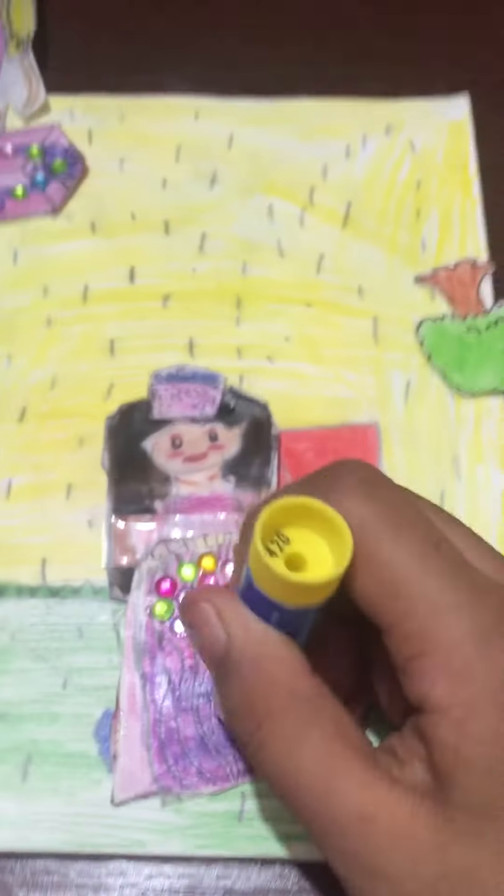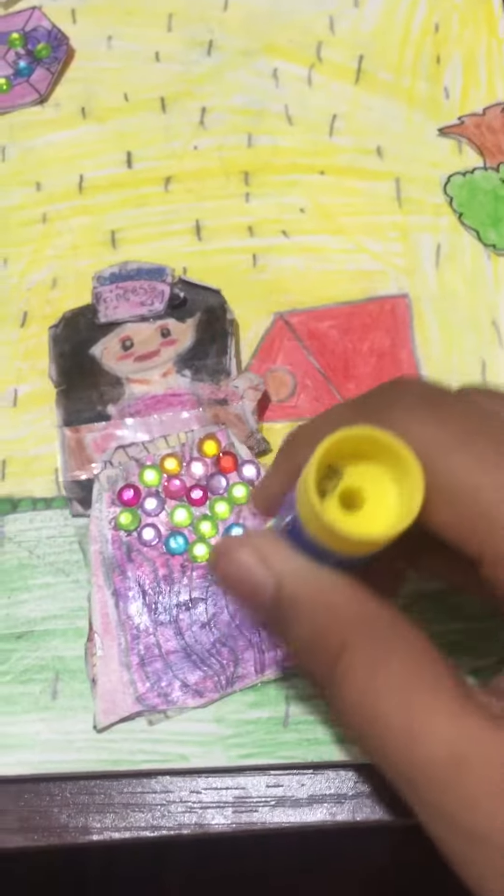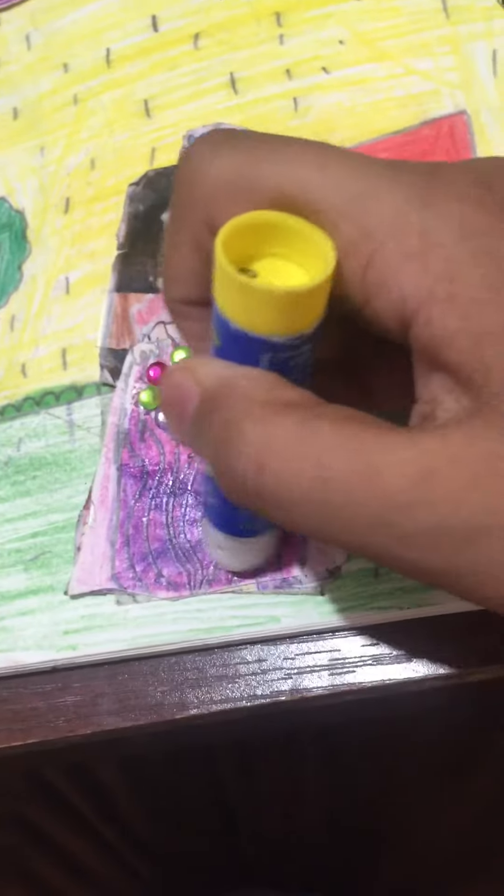Yes guys, let's get started on a new decoration for the dress. For the dress you need some glue. I'm gonna put some glue in the blank space.